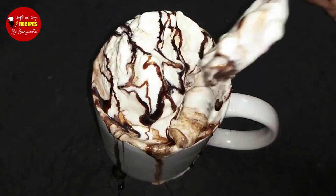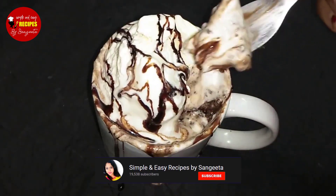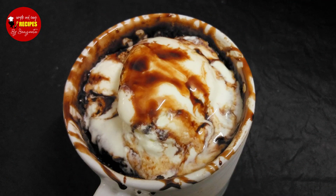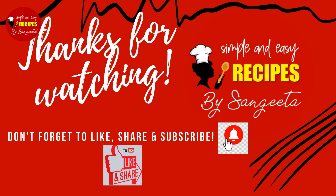If you liked the video, you can have the ice cream. I will show you this easy chocolate brownie recipe. If you have any questions, please like or share, and please do not forget. Thank you for watching. Bye bye!